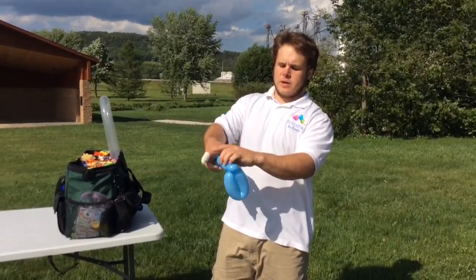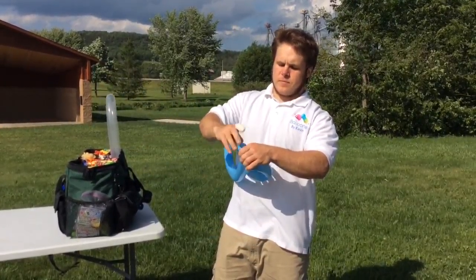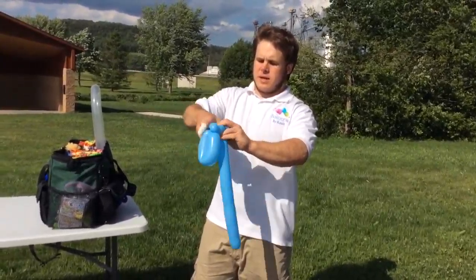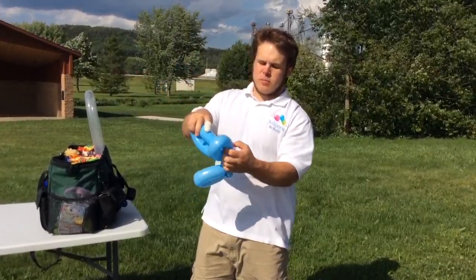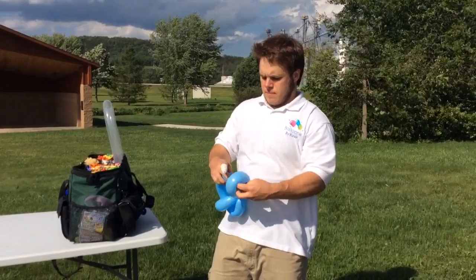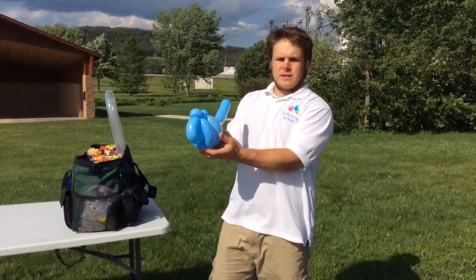And then just repeat what we did here. So another pinch twist, and it's the same size — just big enough to come through. And right there we have the base of the body.